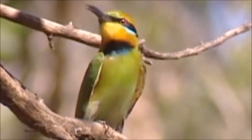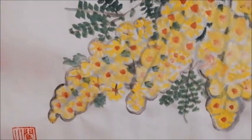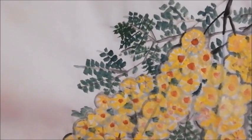Next lesson, we are going to paint a composition of acacia with birds.